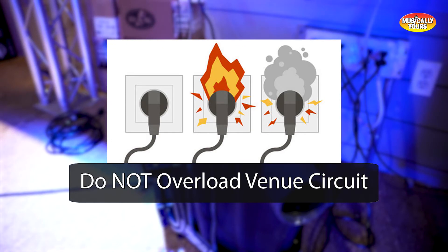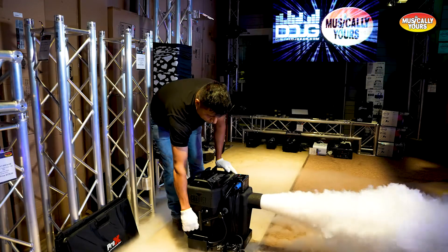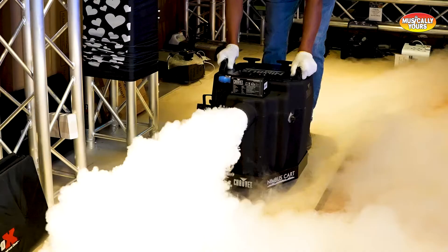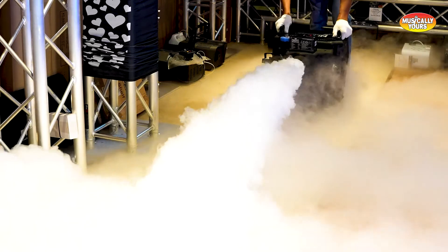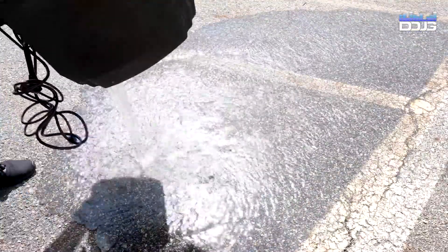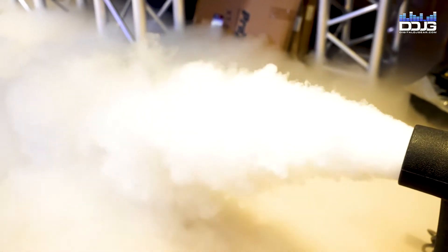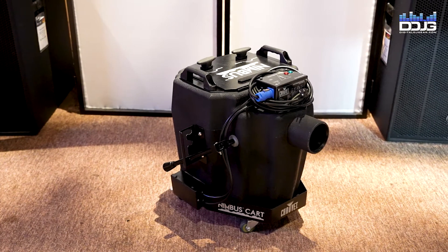A major benefit of the Chauvet Nimbus is that once heated, it can be operated without power, meaning you can move the unit and disperse the fog while operating. Additionally, cleanup is very fast — simply dump out the water once you are done. These are features most machines do not have, making the Nimbus unique.